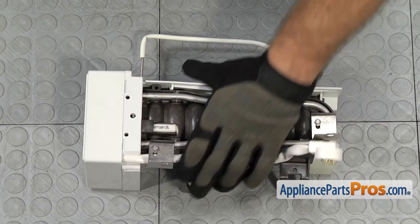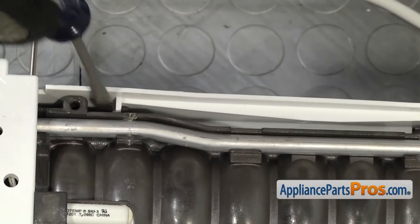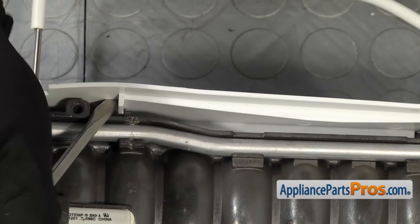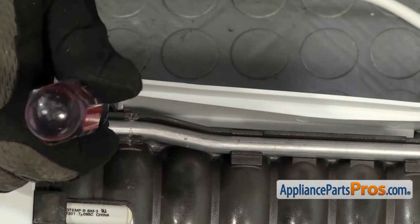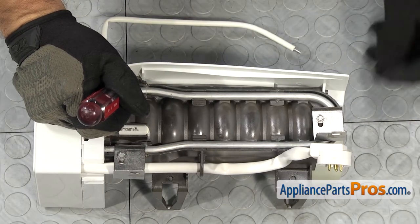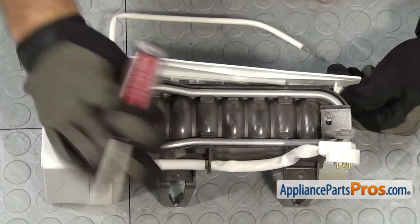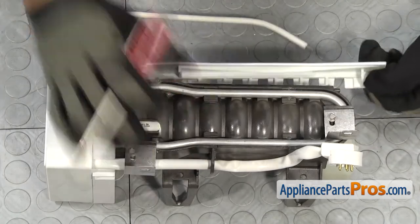In order to get the ice stripper off the ice maker, it's held in by a little locking tab right here. We're just going to use our flat head screwdriver to carefully flex it up. Once you have it flexed past the little tab, you can pull it off the pin on this end. And then as it comes forward, you can pull it off the ice maker.